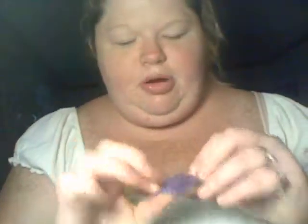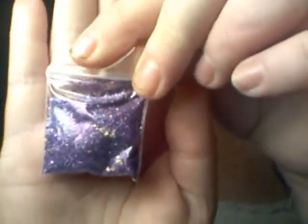And this one is a purple and gold mix with a little bit of gold flakes. It's really pretty, so thank you for that.